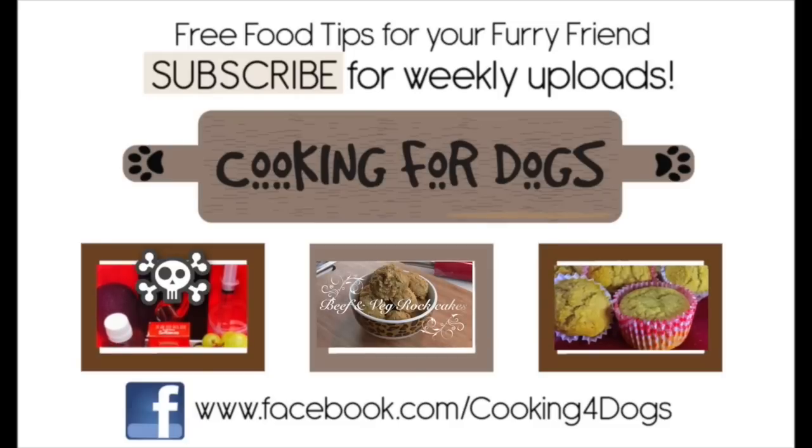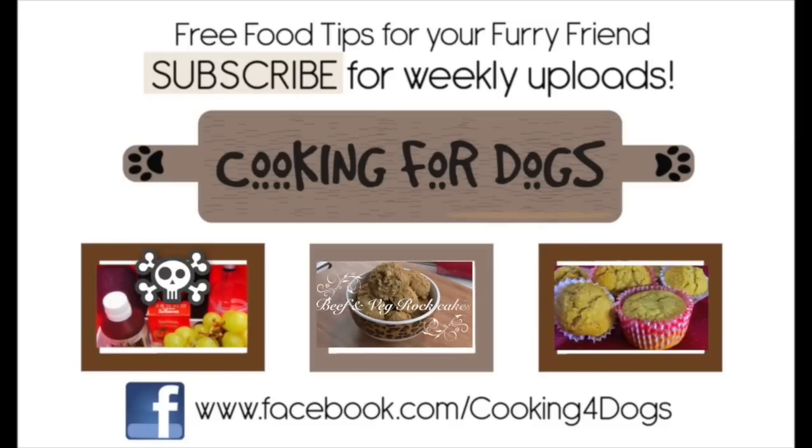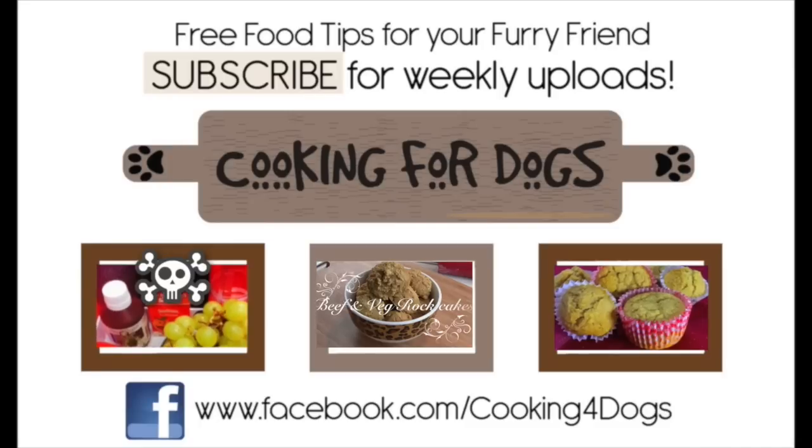We hope you've enjoyed today's tutorial. If you did, please do like us on Facebook, subscribe to our channel, but above all, have a fantastic week.